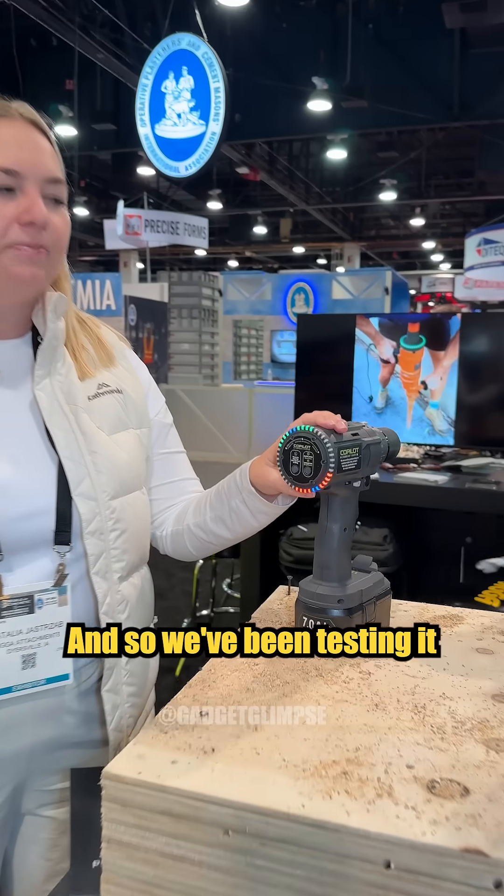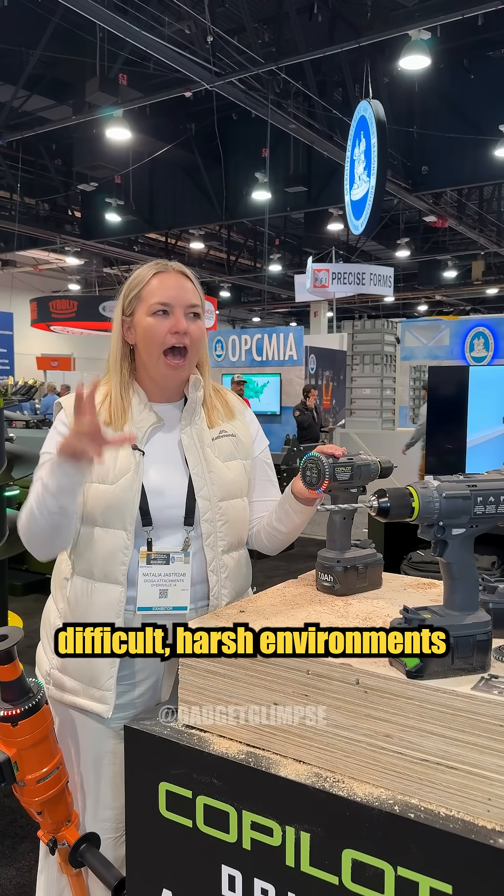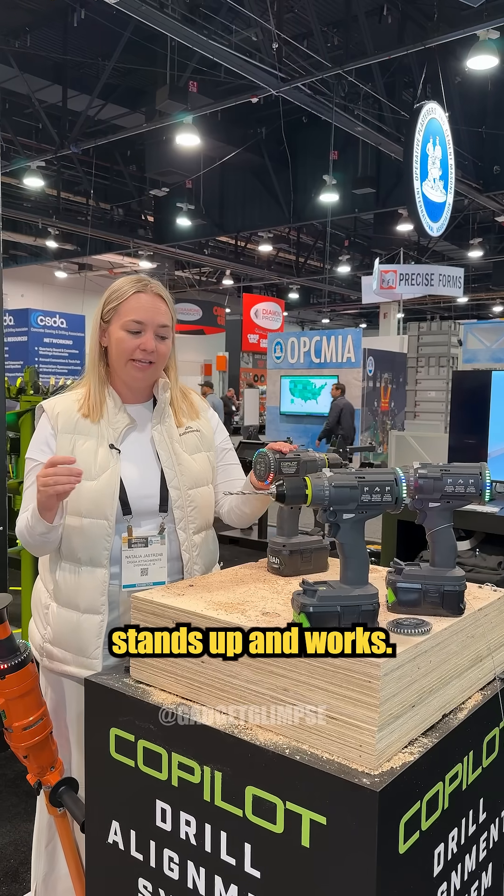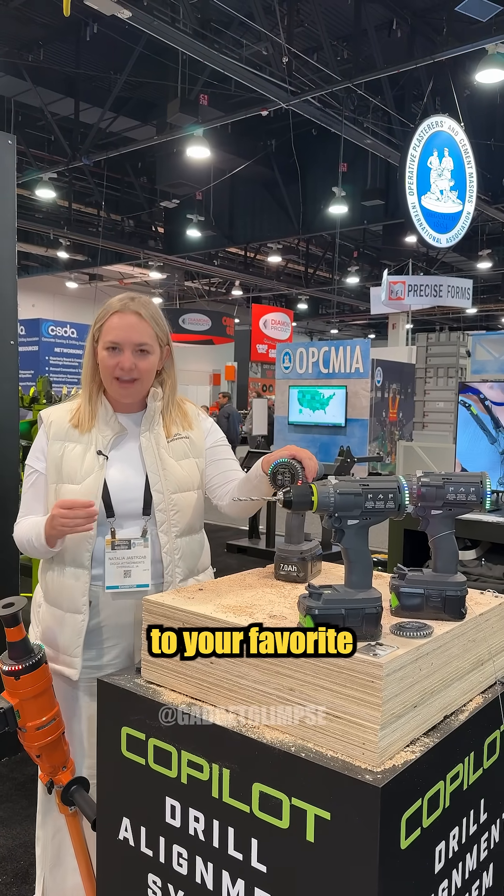This is an application we've been testing on auger drills for about five years now, testing it in really challenging, difficult, harsh environments to make sure that this technology stands up and works. And now we want to bring it to your favorite cordless drills.